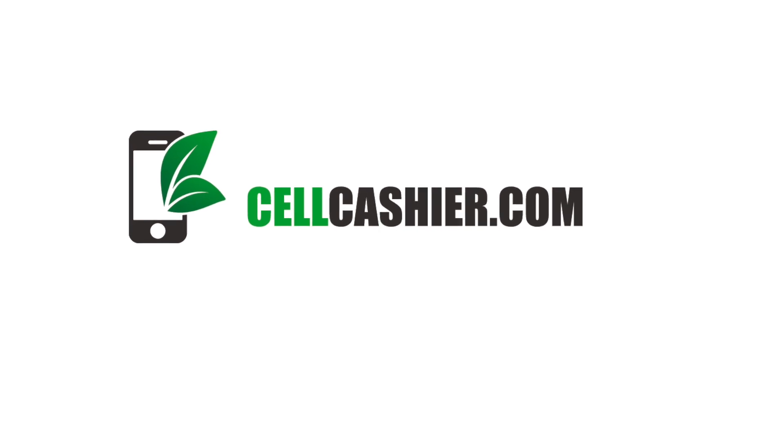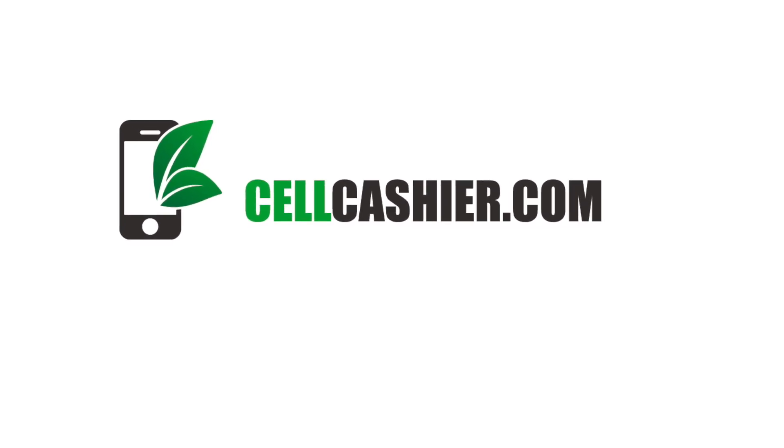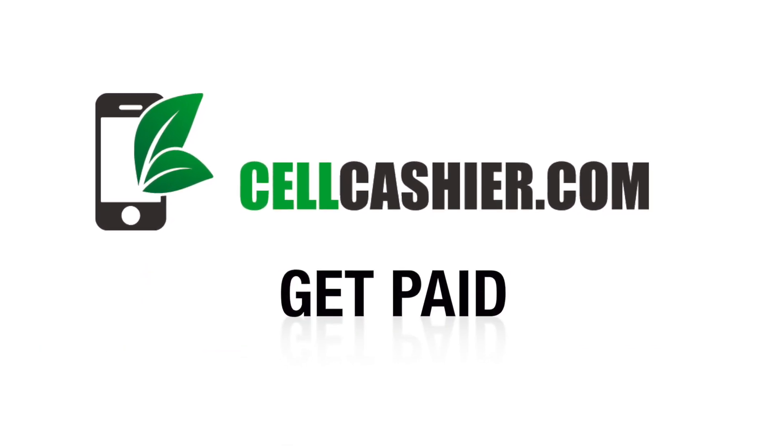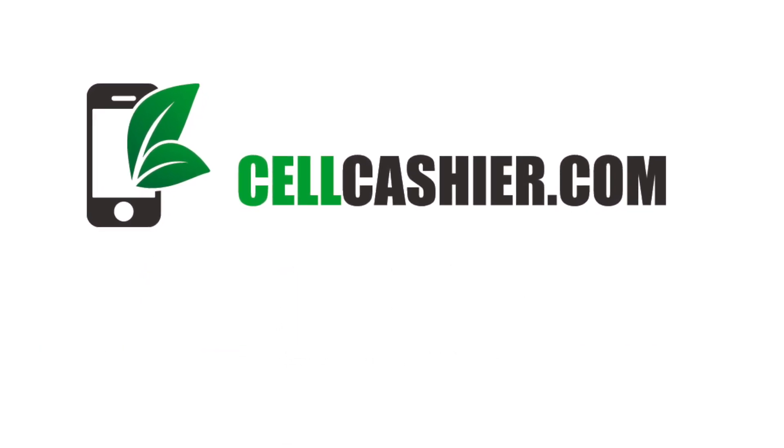This video is sponsored by SellCashier.com. SellCashier pays top dollar for your used iPhone. Get a quote, ship your phone, and get paid. It's that simple. Check out more details at the end of this video.